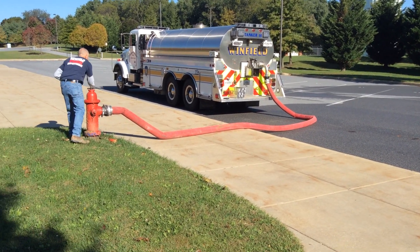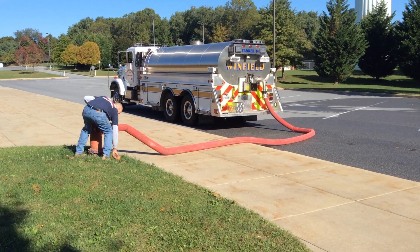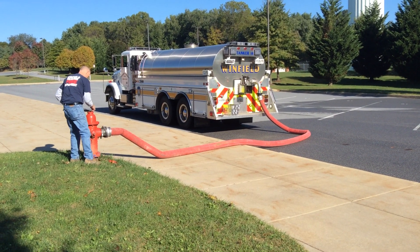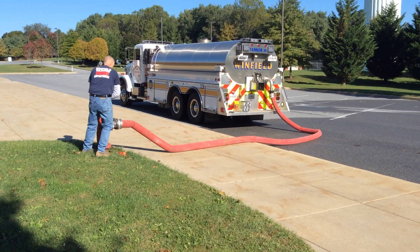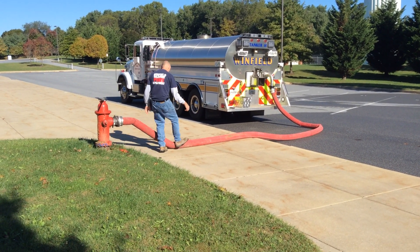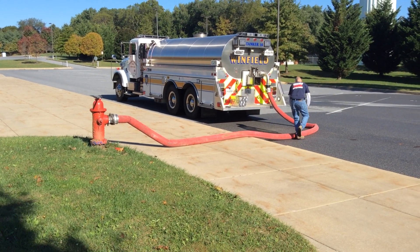A couple other nice things about that valve: it's internal, so it's not going to freeze. In freezing weather, you don't have an issue with that valve freezing. All around, a pretty good win for improving fill times with just a driver operator from a hydrant.